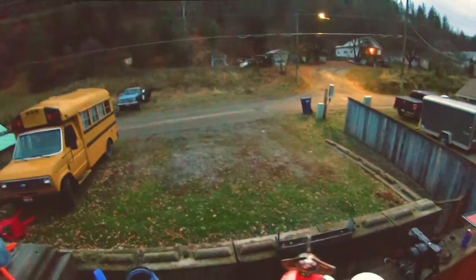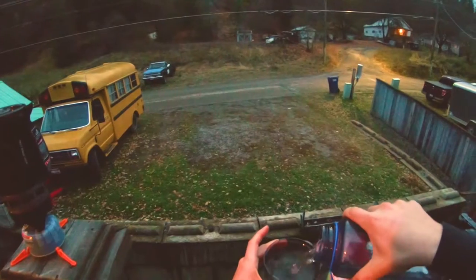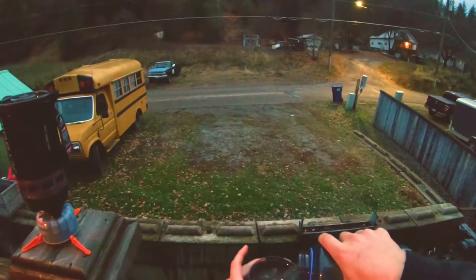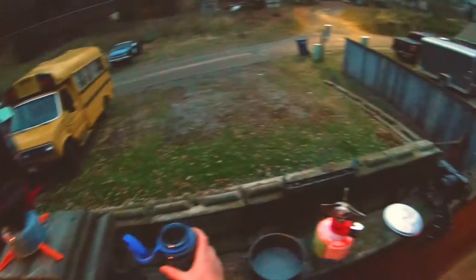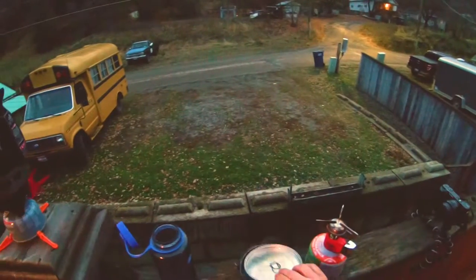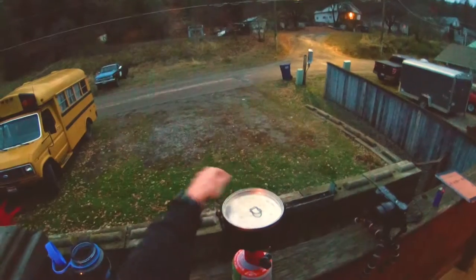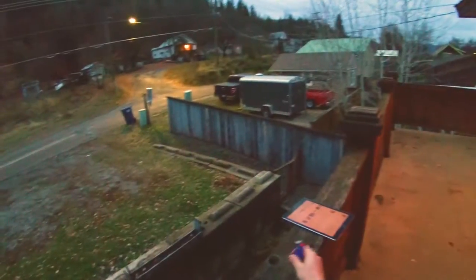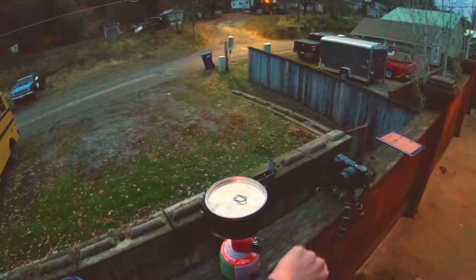Just like that, it screws on and we're going to do a quick little test. We'll go ahead and boil two cups of water. This little pan or pot you can get anywhere — this is a thrift store pot. It turns on, and unfortunately unlike the Jet Boil there's no striker on it, so you have to use a little match. Go ahead and do that and we'll start the timer.